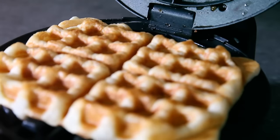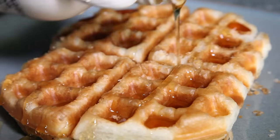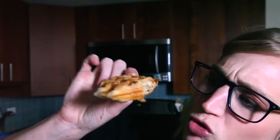Look at that. It is just as crispy as a croissant, but it's shaped like a waffle! You could treat it like a waffle and pour maple syrup on top. Seriously, would you take a look at that?